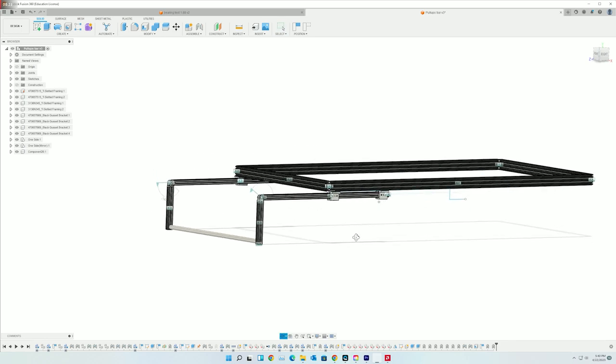These are the linear bearings I was initially planning on using from 8020, as well as the t-slot profile for the long section and the short section with a galvanized pipe in the middle connecting them. I decided to switch based off this stress analysis.